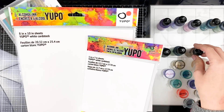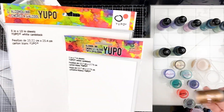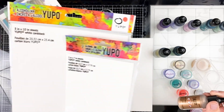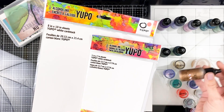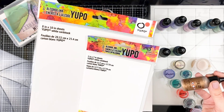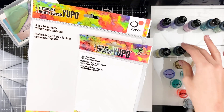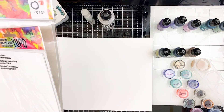Tim Holtz and Ranger make alcohol inks and supplies for them, but alcohol inks are one of those mediums where you can really use any brand. I can be kind of picky about paints and stamping inks, but when it comes to alcohol inks they're pretty basic. You can even use Copic marker refills because those are alcohol markers. There are a few different brands and they're going to react pretty much the same — it's just a matter of the color palette.